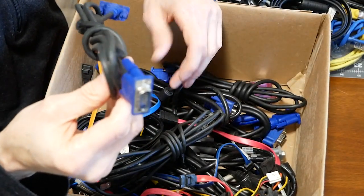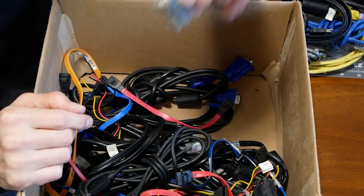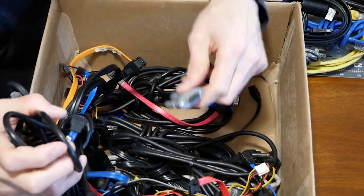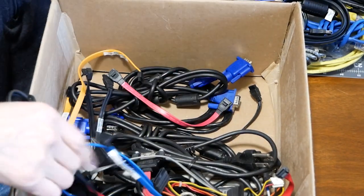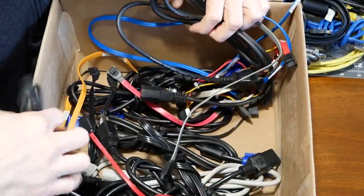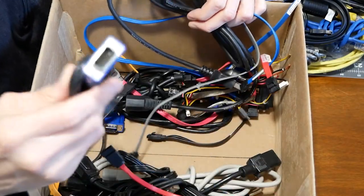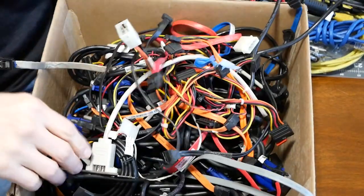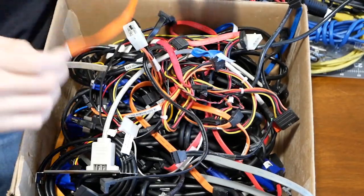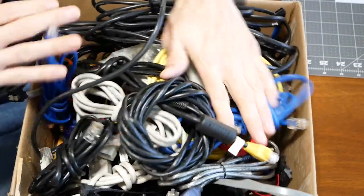There are plenty more cables - VGA, VGA, VGA, PS2 serial adapters, more SATA and power cables, more VGAs. It depends on whether it's a SATA 3 cable or SATA 2 - you can just plop in any SATA cable and hopefully get the transfer speeds, but those do make a difference, just so you know.